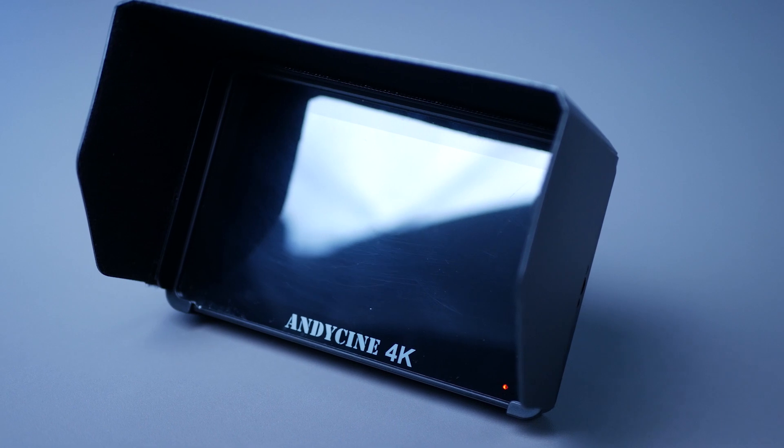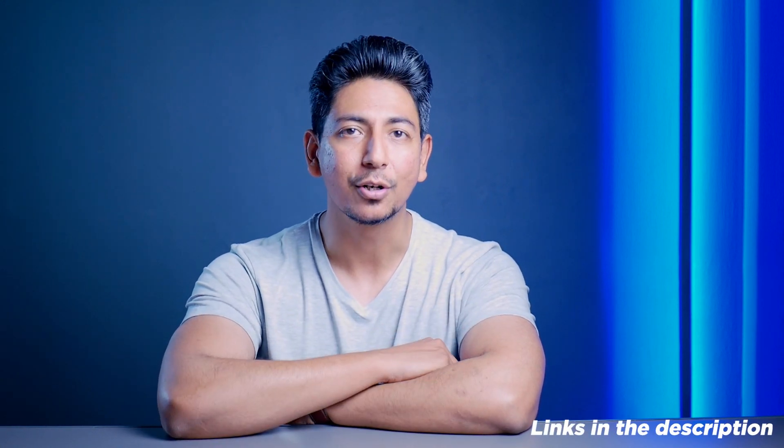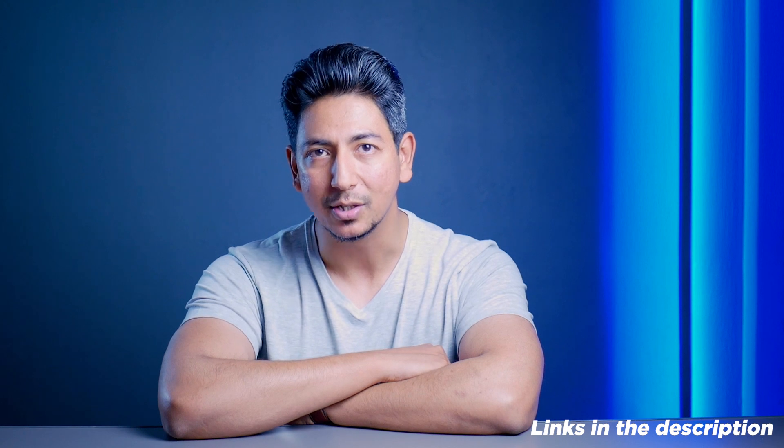It's a little reflective, and if that bothers you, you can use the hood that comes in the box. Thanks to NBCNA for making this all-in-one solution. The NBCNA A6 Plus comes in at 229 dollars — all those functionalities at this price point is really great value for your money. I'll be leaving the links in the description below. Feel free to put down your comments and any questions. If you enjoyed the video, don't forget to hit that like button and subscribe for future reviews. Forest Tech signing out.